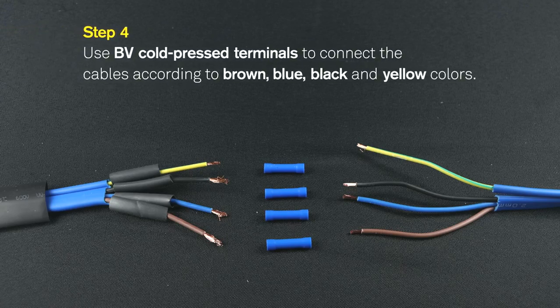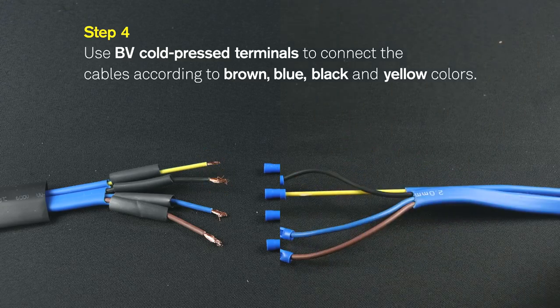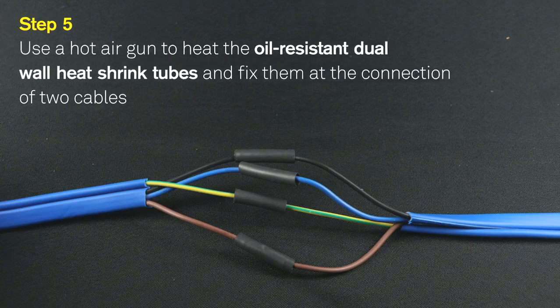Step 4: Use BV Cold Press Terminals to connect the cables according to the color coding: brown, blue, and black, and yellow.